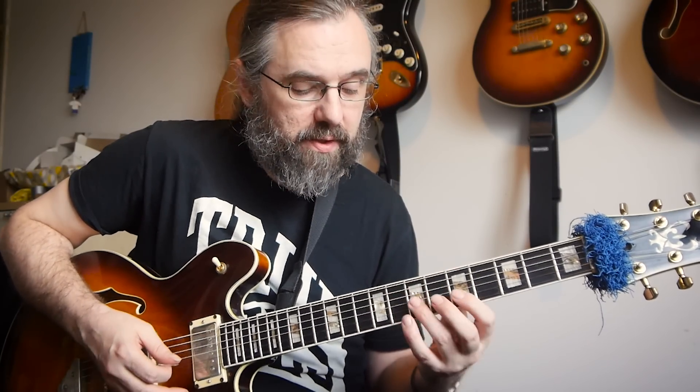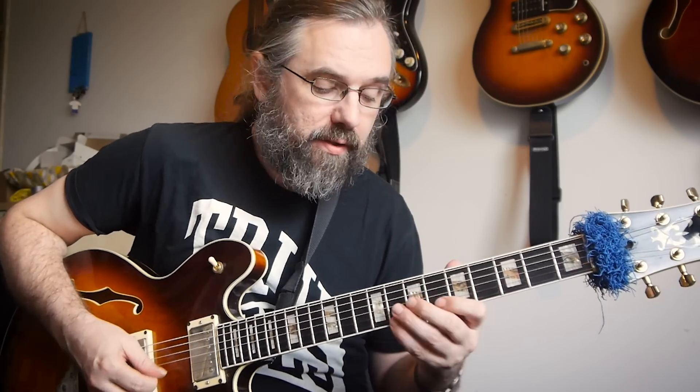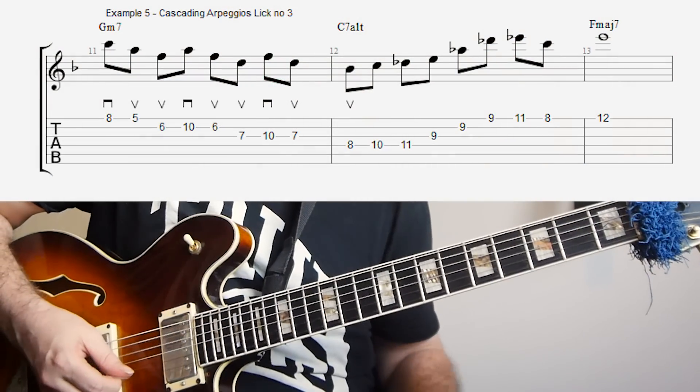And we can of course also use the top part of the chord. So if we have our D minor 7, then the top part of this — if we leave out the D — is going to be an F major triad. So that means that we would get F, D minor, and B flat major triads. And a line with that could sound something like this.